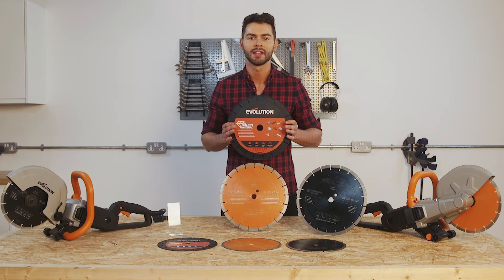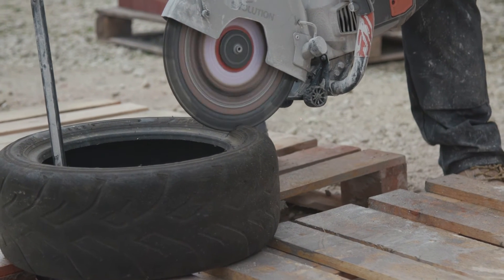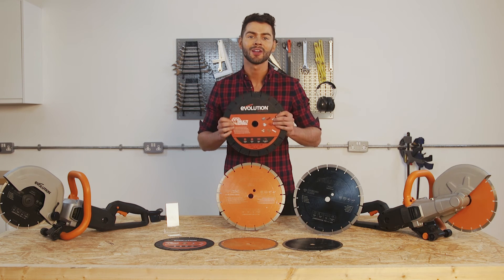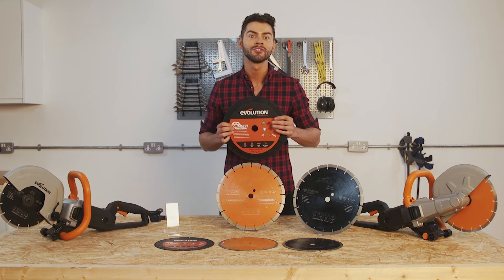Superior quality delivers longer blade life. The thick body plate strengthens the blade for stability and accuracy. One saw and one blade will cut all common materials, saving you time and money.